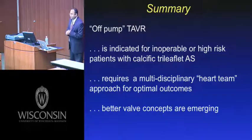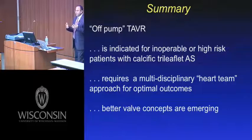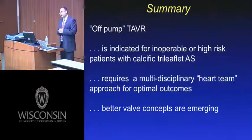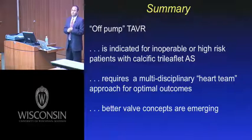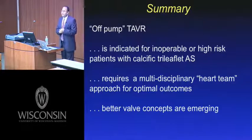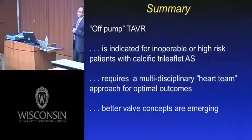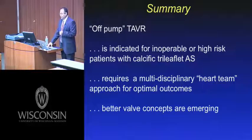In summary, TAVR is indicated for the inoperable or high-risk patient with calcific tri-leaflet aortic valve stenosis. It requires a multidisciplinary heart team approach for optimal outcomes. In the future, we'll see better valve concepts — currently using 22 and 24 French delivery systems commercially; the Sapien XT in PARTNER 2 is 18 and 20 French; and 16 French systems are already being implemented in Europe. It's an exciting time for both cardiology and cardiac surgery.